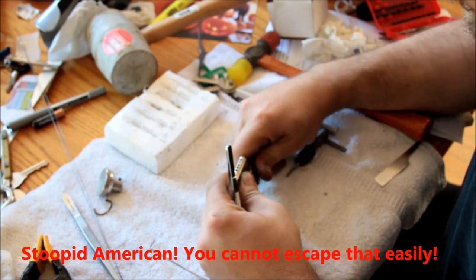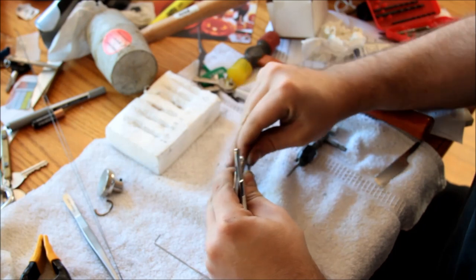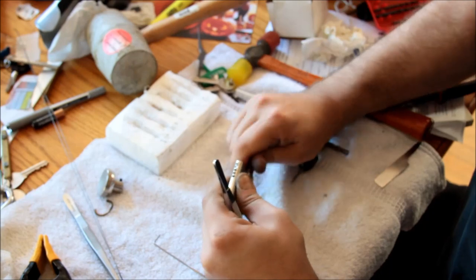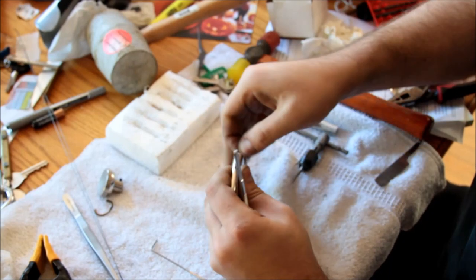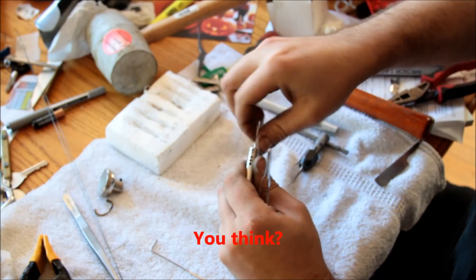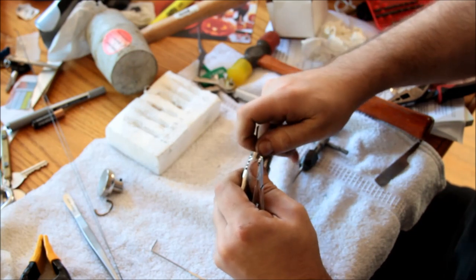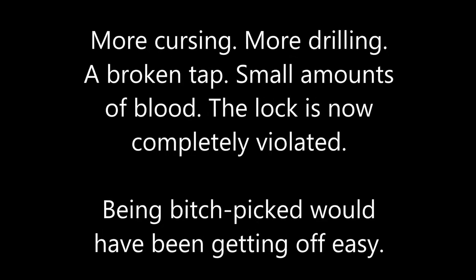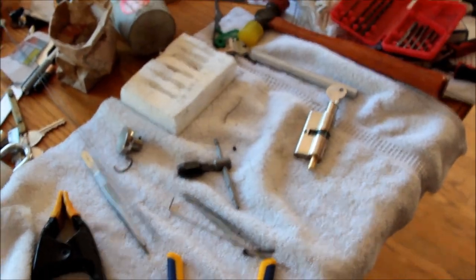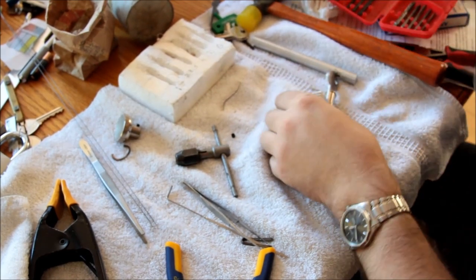And of course it's stuck on chamber two now even though I have a shim in there. Come on, damn it - must be getting stuck in some circlip-related nastiness. All right, about an hour and two taps later, I have all five bores removed.